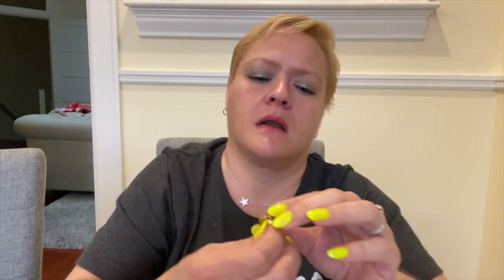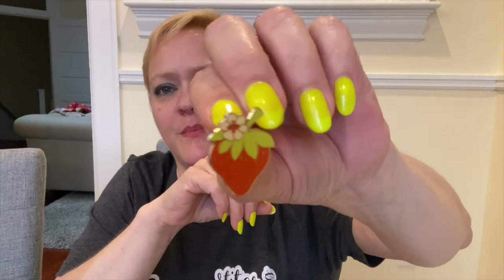Then there's a strawberry pin — that's cute. I'll put that on my pin wall hanging with all of my pins on it.